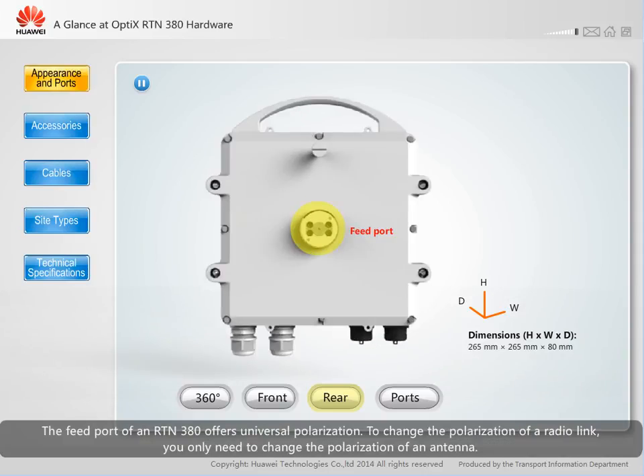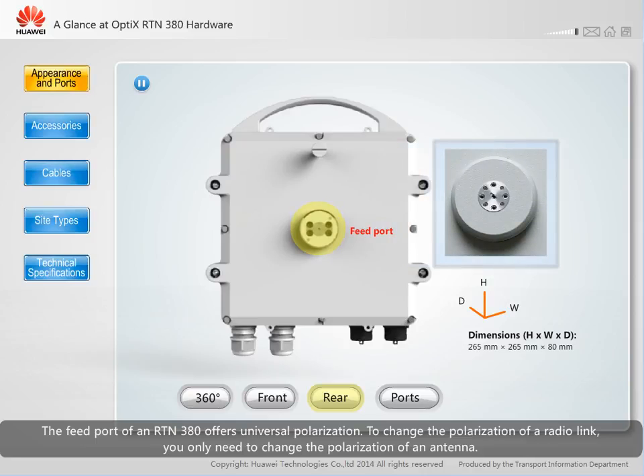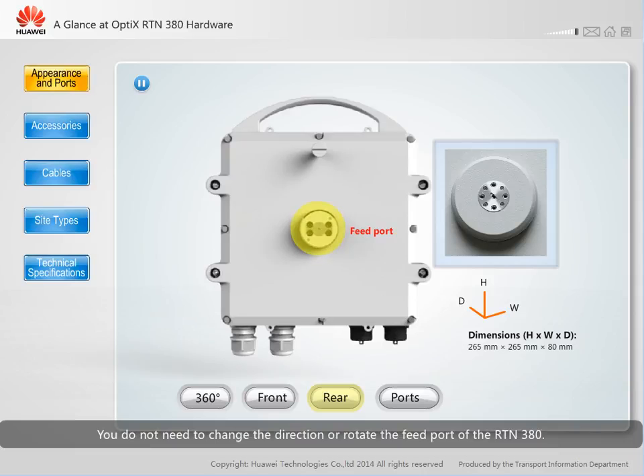The feed port of an RTN380 offers universal polarization. To change the polarization of a radio link, you only need to change the polarization of an antenna. You do not need to change the direction or rotate the feed port of the RTN380.